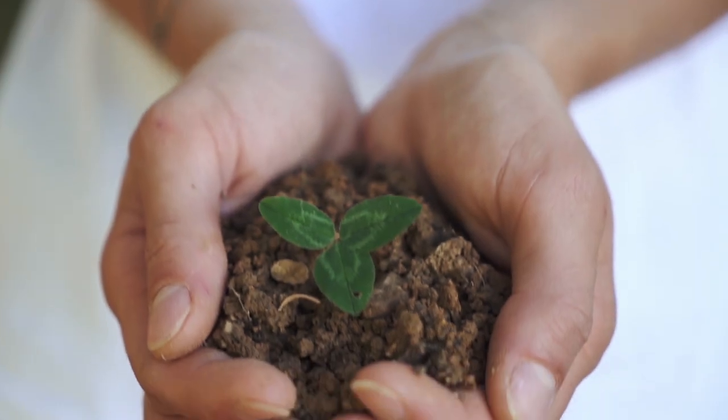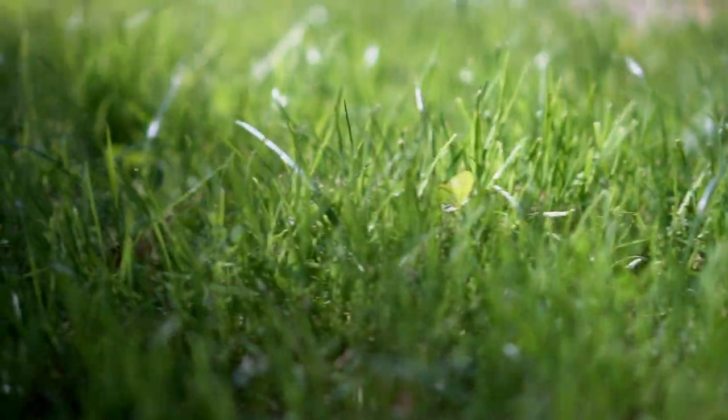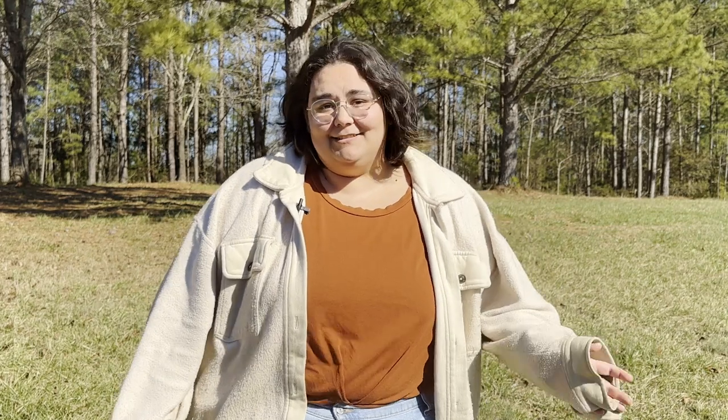The key to a beautiful lawn is healthy soil. Healthy soil means healthy grass that is less susceptible to disease and weeds, and most importantly, beautiful and green. At Southland Organics, we treat the root of the problem by building healthy soil through products that are based on humic acids.